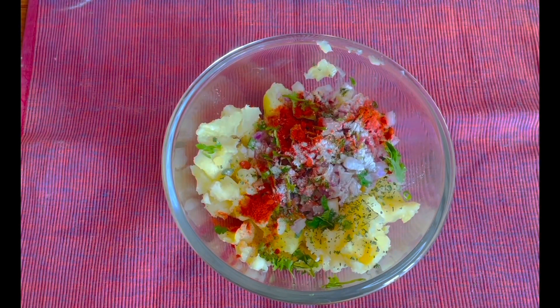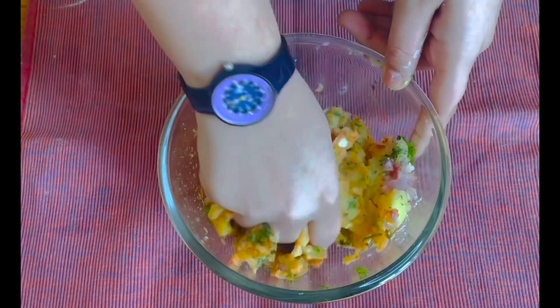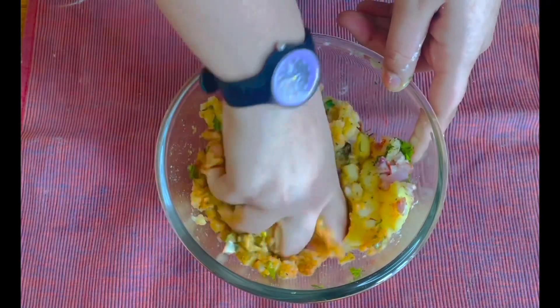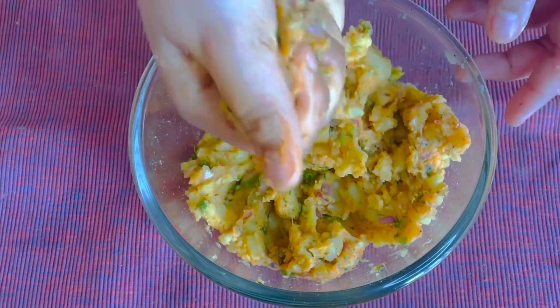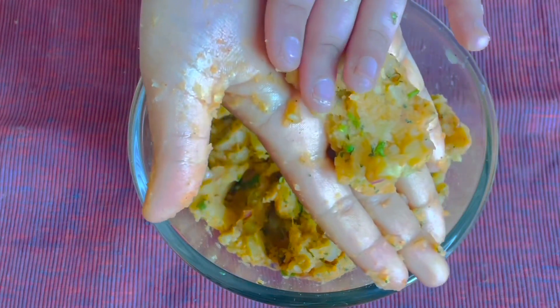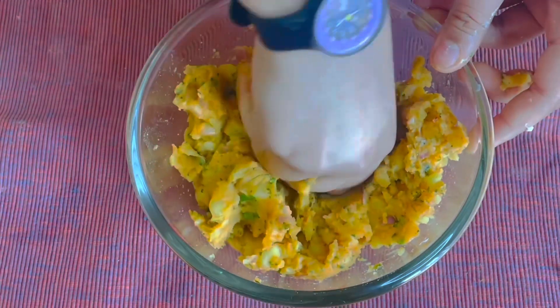Lastly add around a quarter teaspoon of ghee and mix everything together. It smells really good — all the spices coming together giving a nice aroma. We have to make it very creamy; it should easily spread in your hand. Keep mixing until it's super creamy, then set it aside.